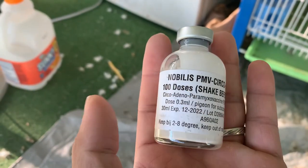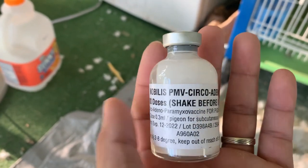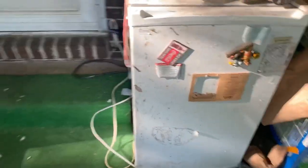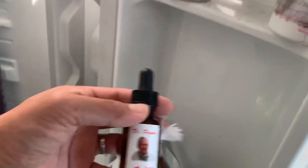Eto yung gamit natin pang-100 na ibon — para sa adeno, sa PMV, tsaka sa circo. Shake before use, sabi. So marami na tayong ginawang pag-shake dito. Eto yung mga gamit natin — eto yung pang-gamit ko, one-eye code. Ganon lang tayo mag-turok ng mga ibon natin — napakasimple lang. Sa hita ako nag-turok kasi kung magkamali ka man ng turok, at least mapipili lang siya. Mga few days babalik na rin yung paglalakad niya ng maayos.